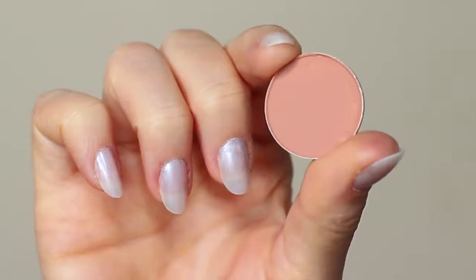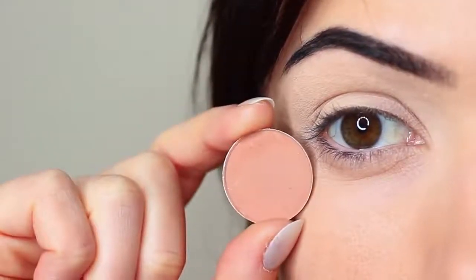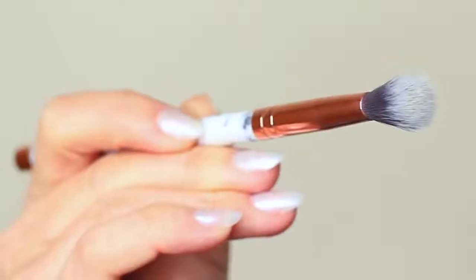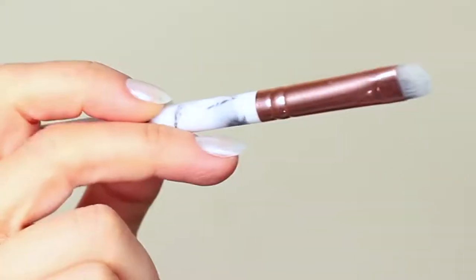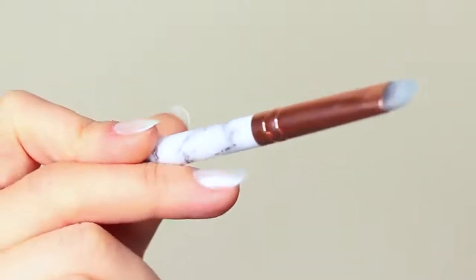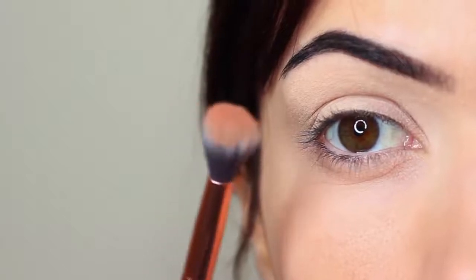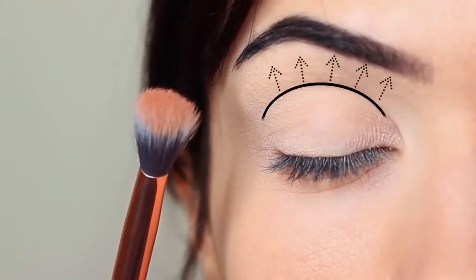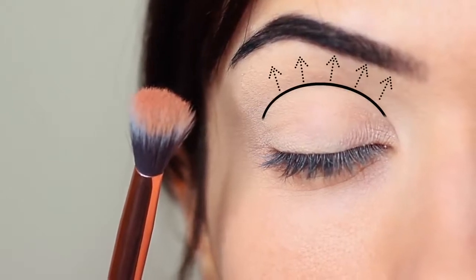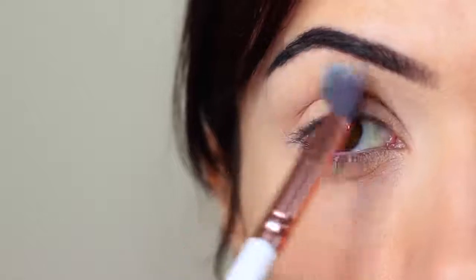I'm first of all going to take that crease shade, which is a matte tone, and I'm going to take my blending brush. You only need two brushes for this look — a blending brush and a flat brush. Starting with the blending brush, we're going to work this over and back into the crease of the eye. The crease is where the eye creases into the eye shape. We're going to start on the outer corner and blend this over and back in this area.